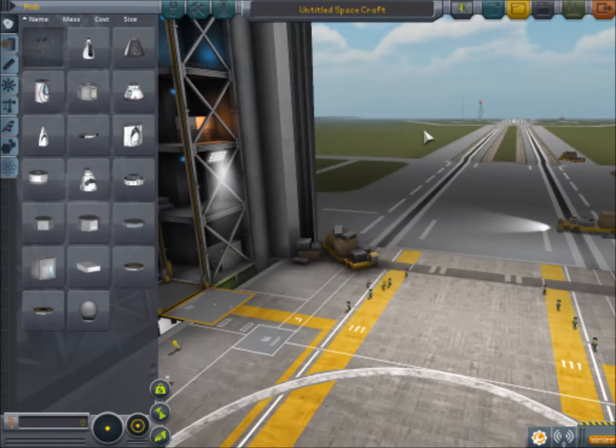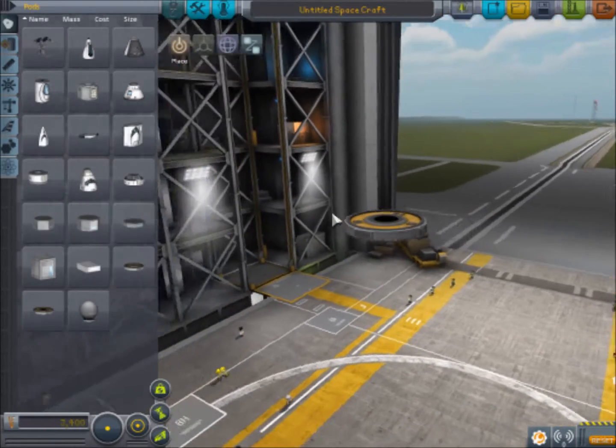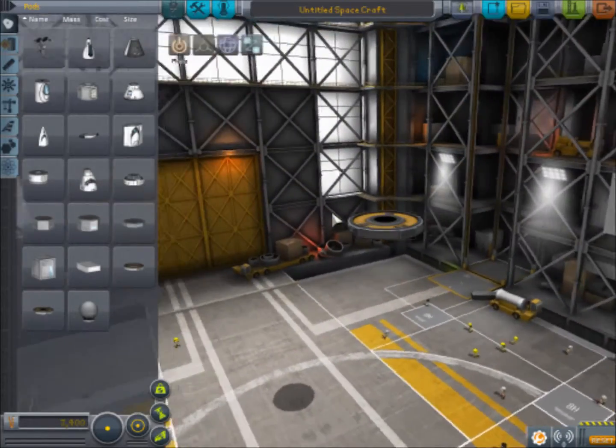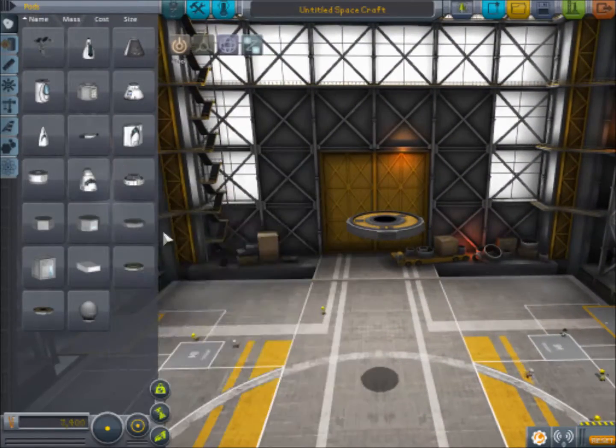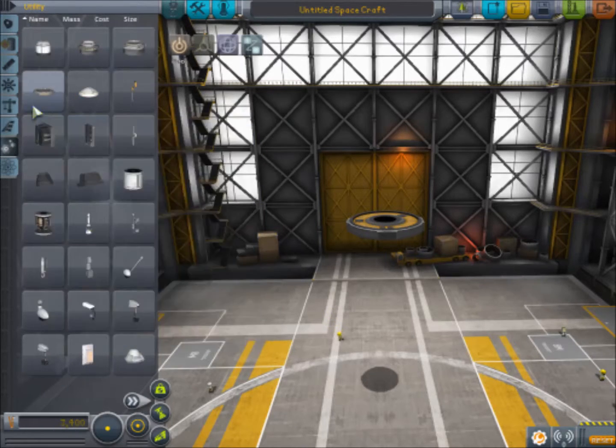Hello everyone, I am Peppino, and today for our Kerbal Space Program tutorial I am going to be teaching you my favorite design for an awesome Minmus rover that you can fly around on with your Kerbals. This is a really fun craft and I have built similar designs a couple of different ways, so I'm going to show you basically what we're going to do.